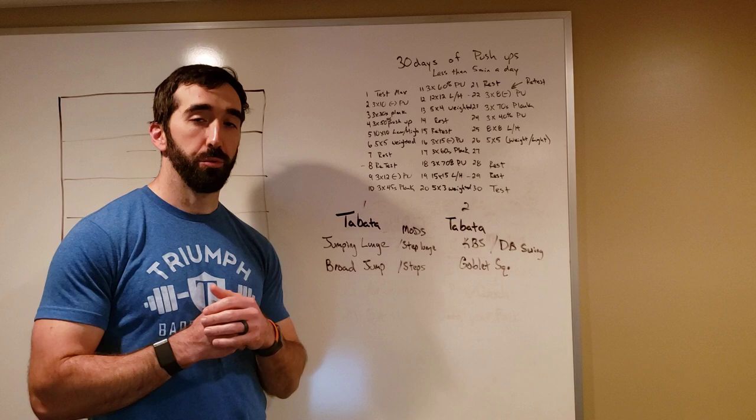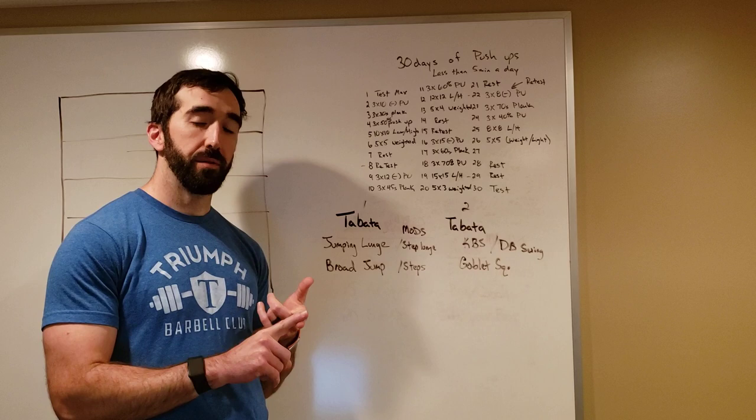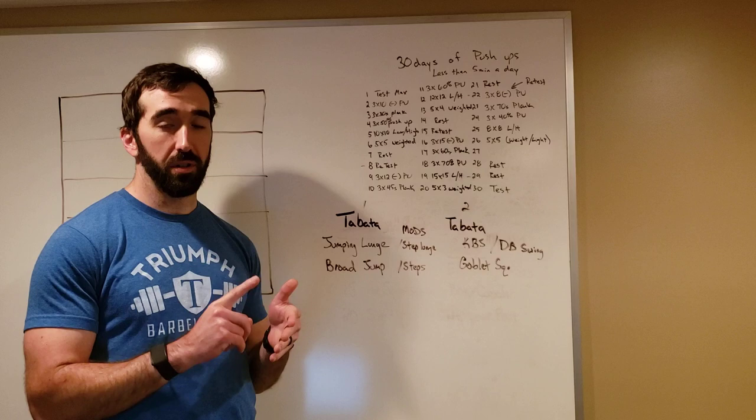Hope you guys are doing awesome and had a great weekend and a good Monday workout. I hope you're able to carve out some time and hit this workout, whether it's one of our classes. We have three classes at 12, 3, and 5 on Zoom — there's a link in your Wodify, and there's also a brief from Coach Chris in there as well. Hope you guys are doing great, have a good night.